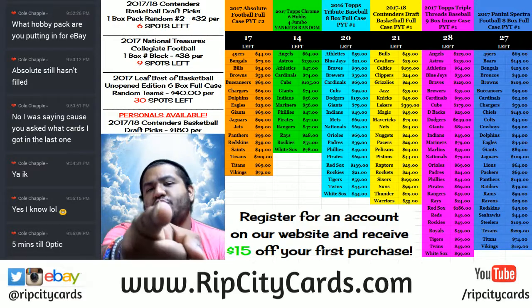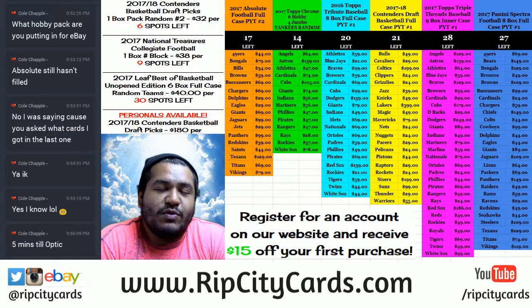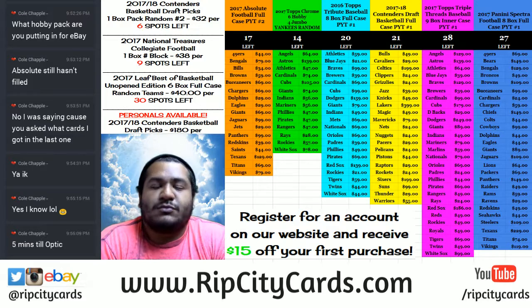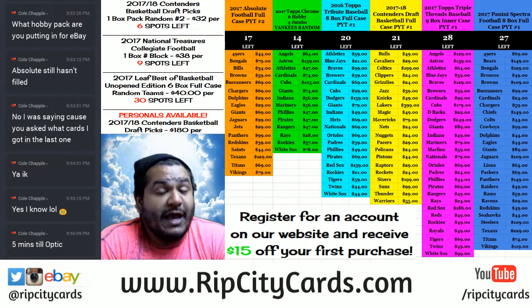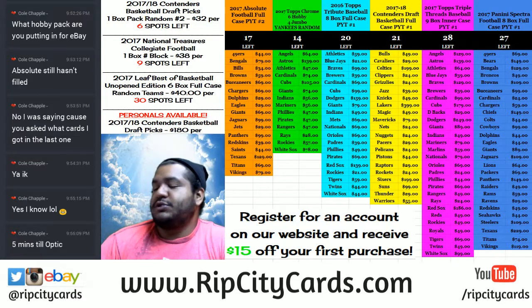Yo, what up everybody? How you doing? Uncle Jesse aka Cardboard Moses with you. Welcome. RIPCityCards.com here to bring you yet another break. This time we're going to be doing 2016-17 Panini Donruss Optic Basketball. Six box, half case break number two. Let's do it. Ride that wave.